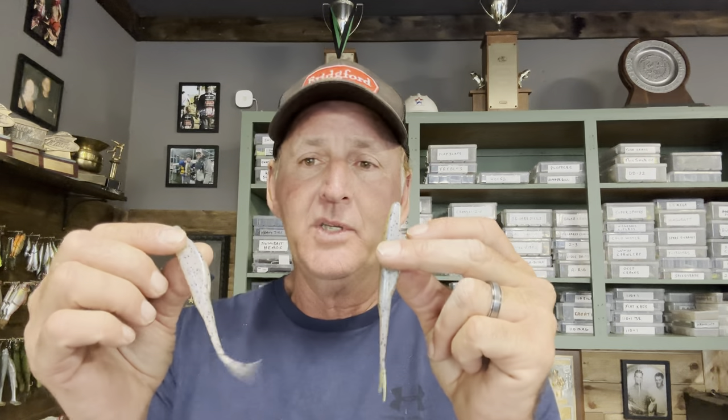Ultimately, you have to let the fish tell you. That's why it's a good idea to have a pretty good color selection — they're not very expensive. Don't be afraid to experiment with colors, try different dyes, make your own. Another thing that makes a big difference is roughing up your plastics — you can do this with a fluke too. There's a lot of salt in them, so take some time and break the salt up.